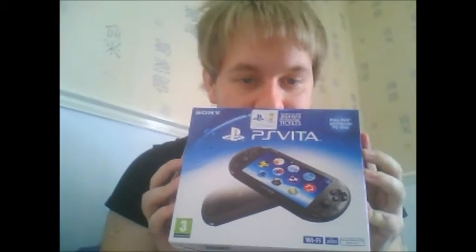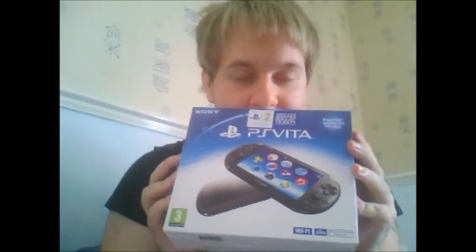Hello again and how are we all? I hope you're all doing well. So what I'm going to be doing in this video is yet another unboxing, because earlier today I finally got my hands on this — the PlayStation Vita Slim.